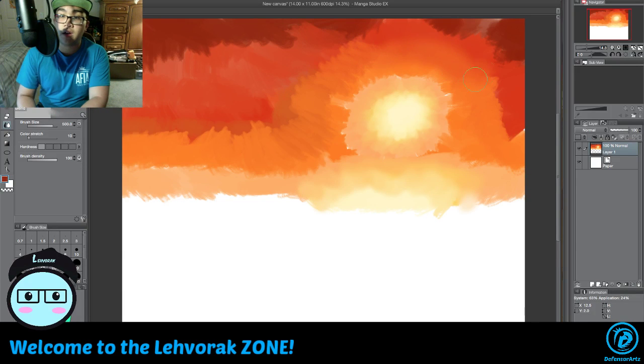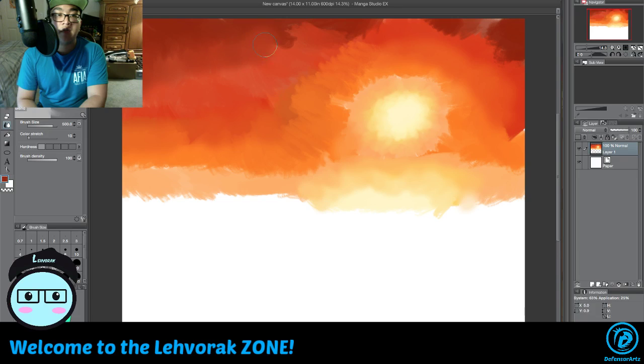There you go, you get your sky set up here. Let me just blur everything together now to get that painterly look. I'm going for a blur because everything is supposed to be like background atmosphere.